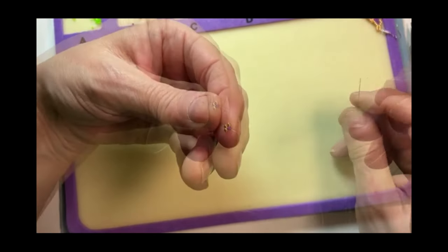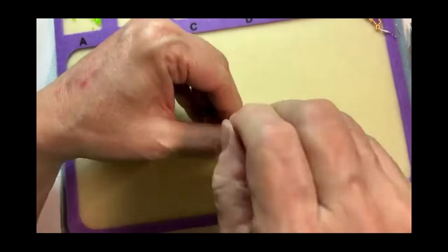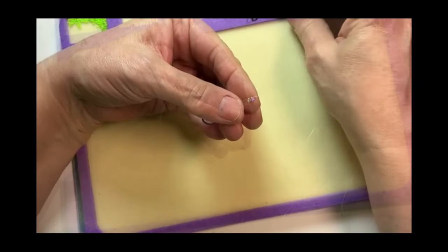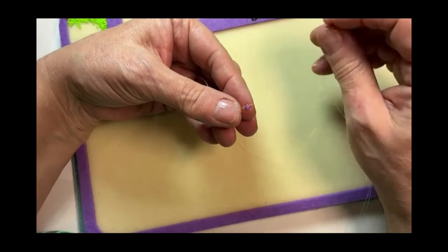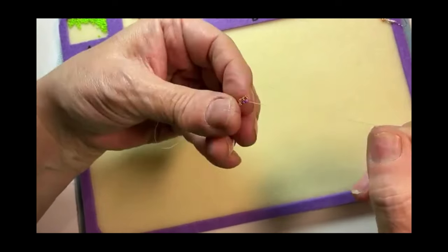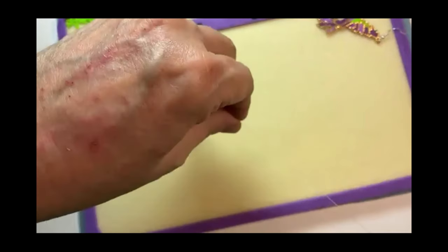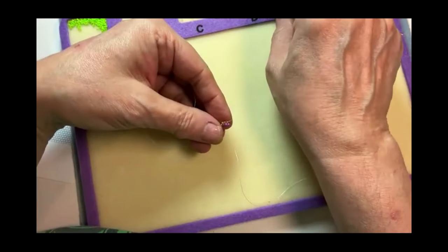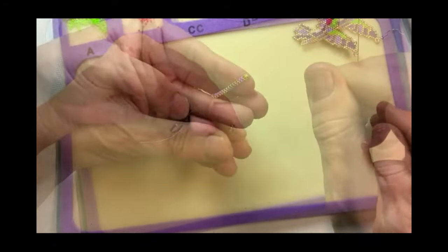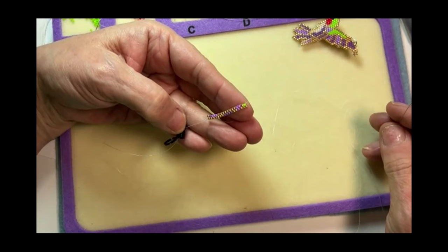I'm going to pick up another bead — I think that's a gold bead. Bring that up through. Oh, I guess it's purple. Now the top row is going to be several gold beads at once, so we're just going to keep following that pattern, putting one bead on at a time. Bottom row one, up; top row going down. So that is our baseline for our Comanche stitch.